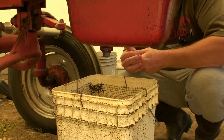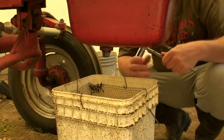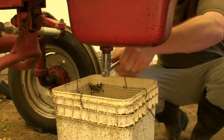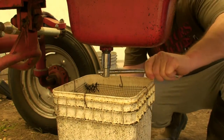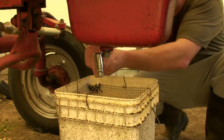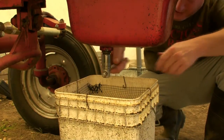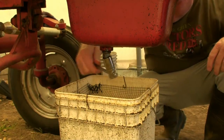I have these special sockets — they are 8-point to fit on the square heads. Of course I've got my bucket here to catch the plug when it goes.